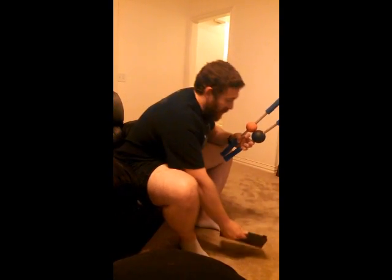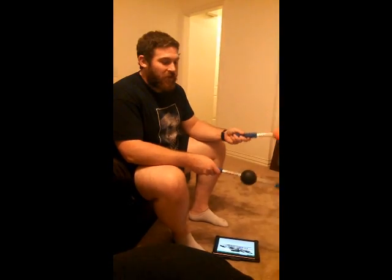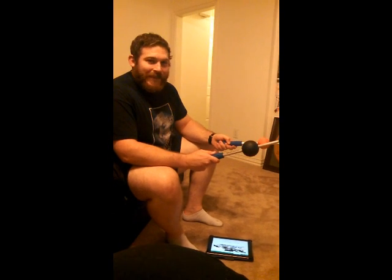Hey there. Today we're going to do a review of the Psycho Sticks. There are actually two of them right here. I have the smaller single and then the larger one which is the Cannonball.